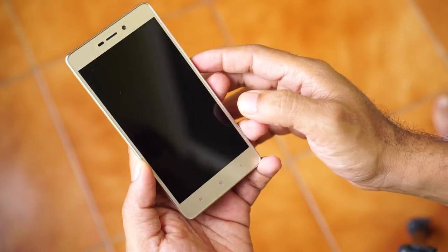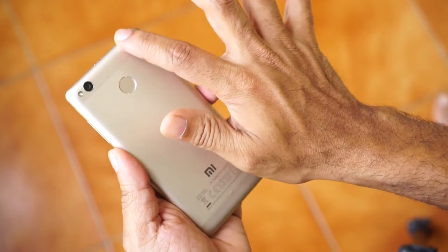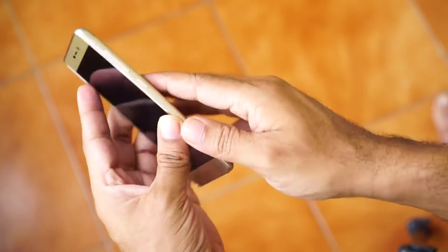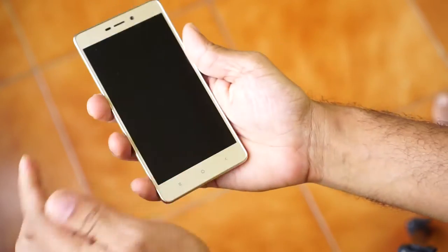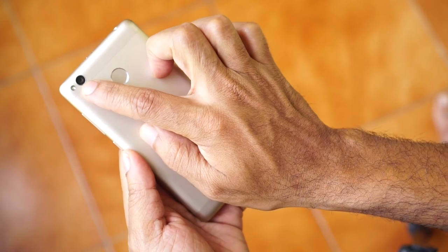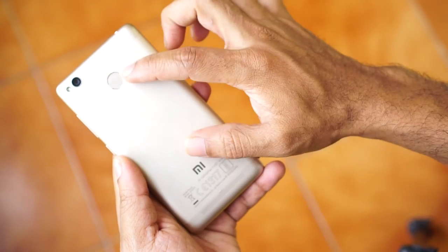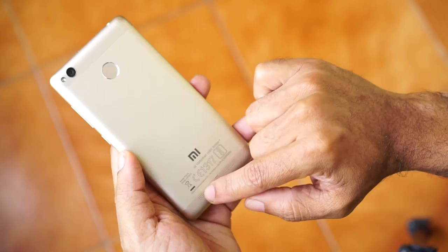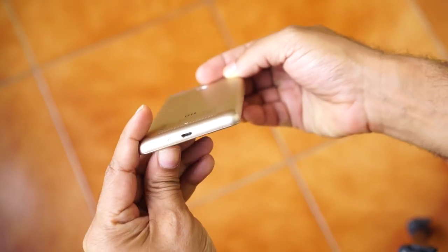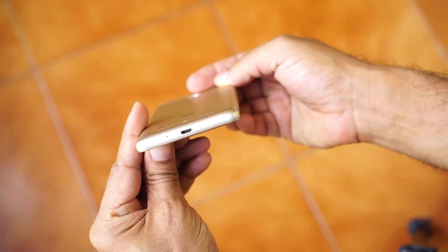The Redmi 3S has a metal body with plastic on the top and bottom of the chassis for antenna housing. It is a 5 inch device, which is economically the optimal size for a mobile. The 13 megapixel camera is at the rear with a single LED flash. The fingerprint sensor and the speaker grills can also be found at the back. The battery is sealed in the body and is not user replaceable. The bottom has a micro USB port and the mic.